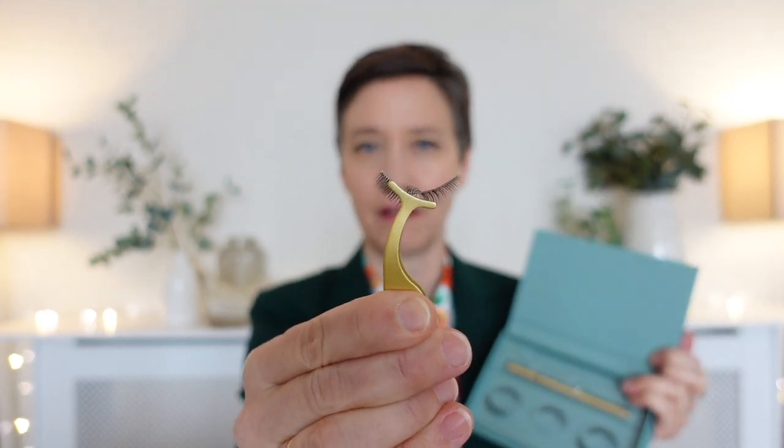Take your tweezers and very gently pull the lashes out of the box. Pull the lash out from the center — if you tug from the outside edges it can distort the lash and make it bend and stretch unnecessarily. So take the lash in the middle and pull it out of the box.